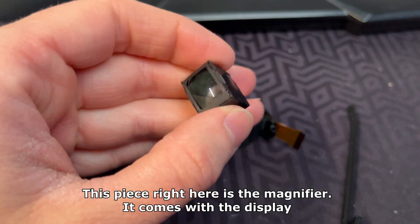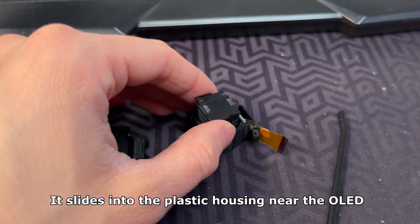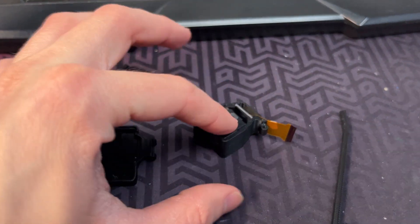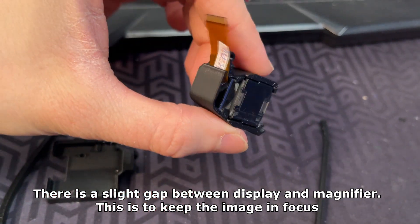This piece right here is the magnifier — it comes with the display. It slides into the plastic housing near the OLED. There is a slight gap between the display and the magnifier, and this is to keep the image in focus.